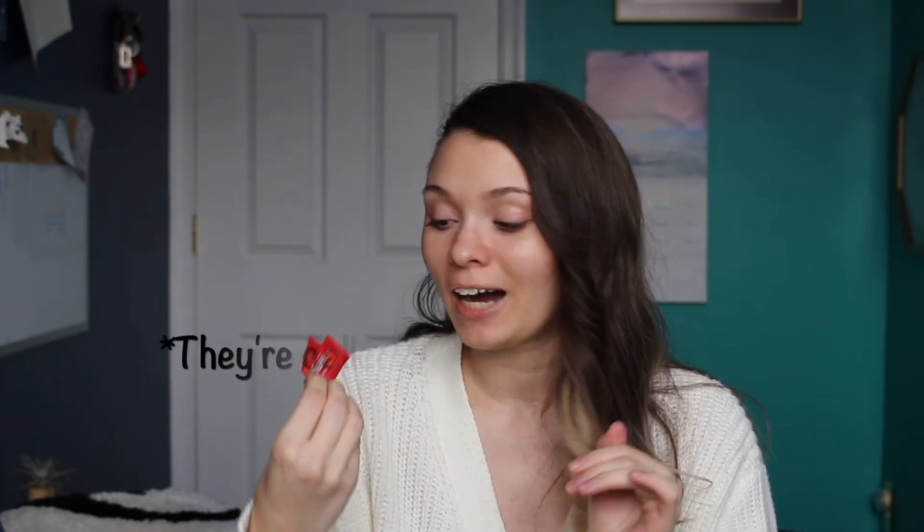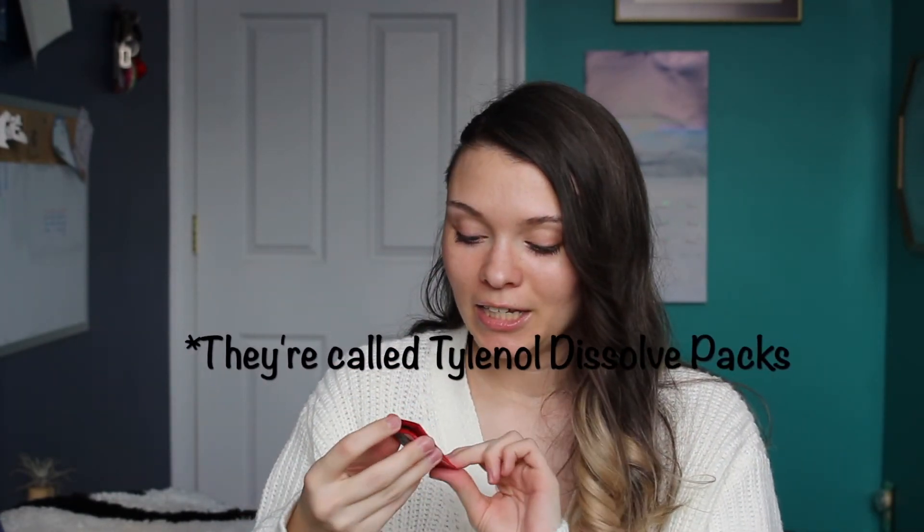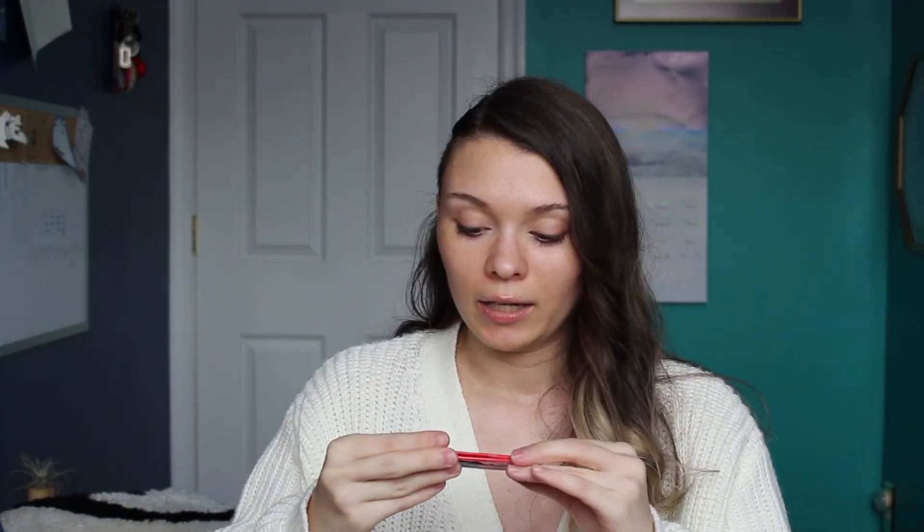The last thing — not really an anxiety thing either. These are from Tylenol and they are absolutely amazing if you can't swallow pills like me. I can't swallow pills — they're very difficult for me. I used to use liquid medicine but these are so much easier. It's like a little packet of powder. That's everything I carry in my anxiety kit now.